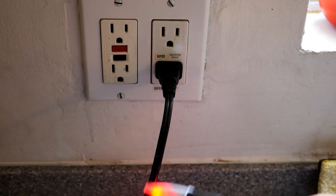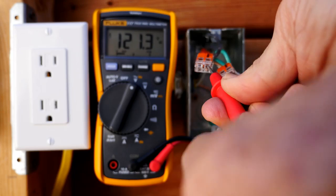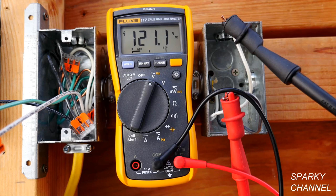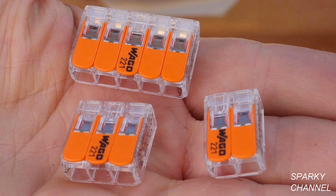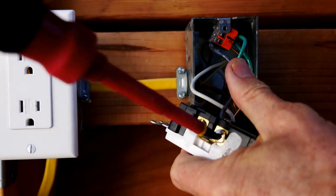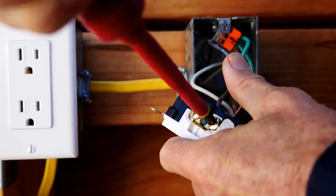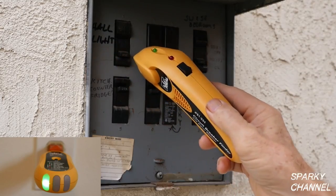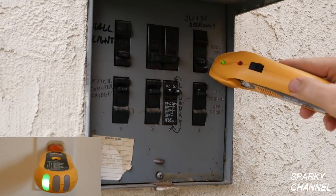I'll put links in my video description for the Fluke voltage detector, the Fluke 117 electrician's multimeter, as well as the Fluke alligator clip set and Fluke soft case. I'll also put links for the Wago lever nuts in the two, three, and five connector sizes as well as the multi-pack. The Milwaukee three-piece 1000-volt insulated screwdriver set includes the number one ECX driver which fits the Leviton terminals perfectly. I'll put a link for the ideal grounding pigtails and the ideal circuit breaker finder, which includes a transmitter that is an excellent outlet tester — the receiver and transmitter together make an excellent circuit breaker finder.